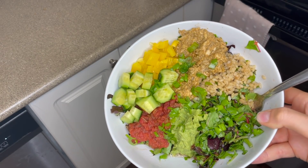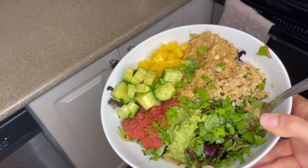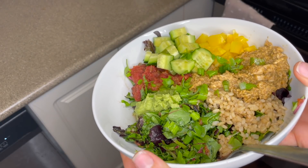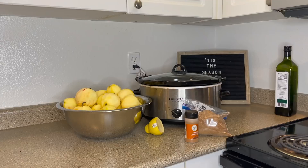We threw away the leftovers and just ate it for dinner, which I never do — so that should tell you it really was not good. But I made it on top of a taco bowl with a bunch of other toppings and we made do.